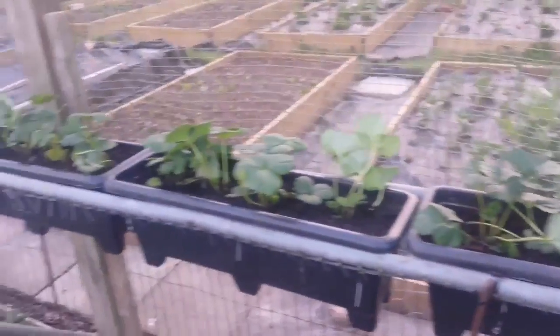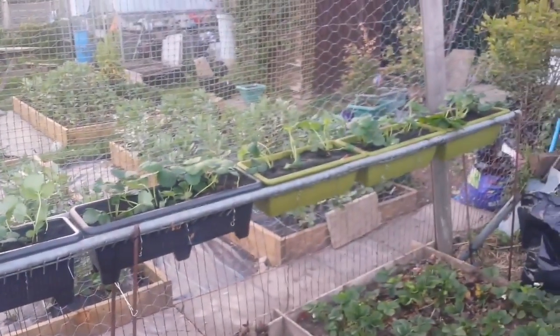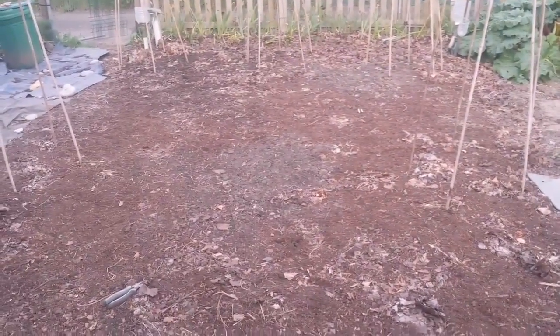So that's it — the strawberry bed is ready. Tonight we'll hopefully have some rain, and in the morning we'll come and look at everything. The three-sister system is now waiting to be done, because I have all the plants ready so I just need to put them in.